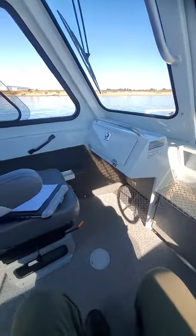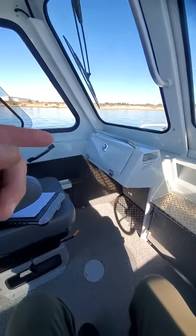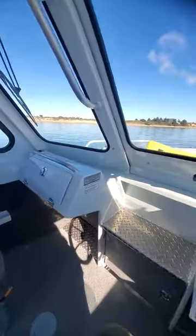I put the cap to the anchor light in the glove box over there.